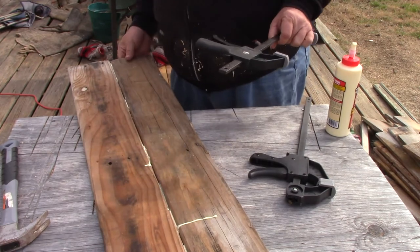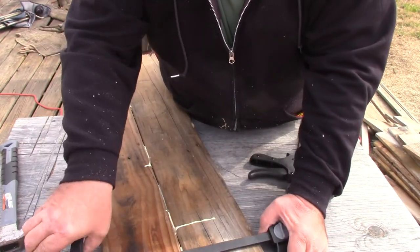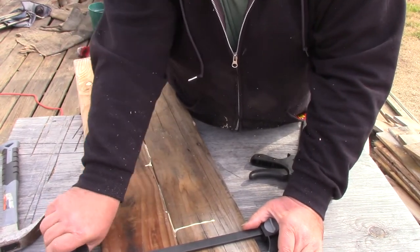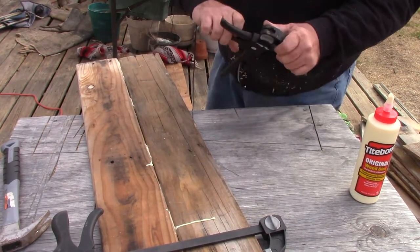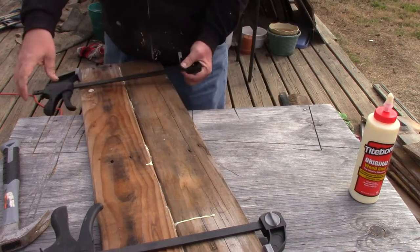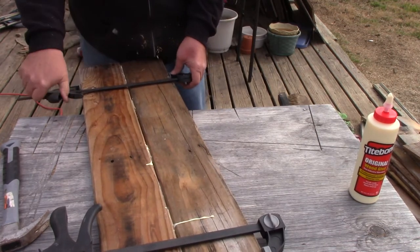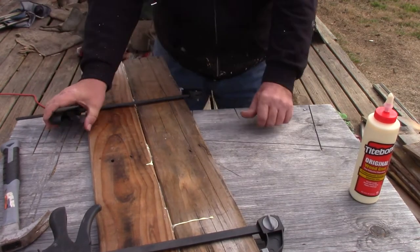Once this board is clamped, it's going to need overnight or 8 to 12 hours for the glue to set up before you can continue this project. So I have two more sets that need to be done and clamped. I'll get those set up and clamped and get them set overnight, and then we'll get back on this project.